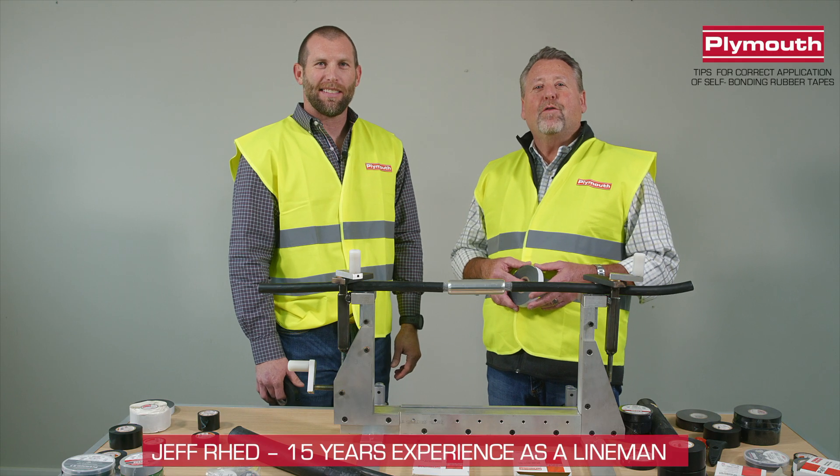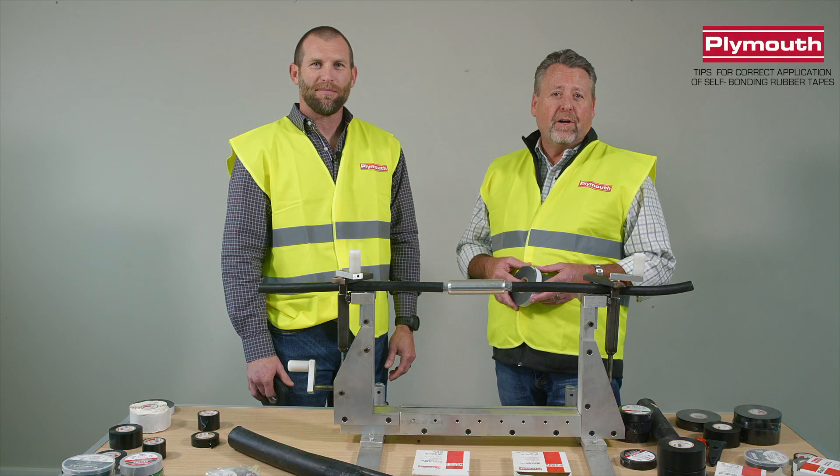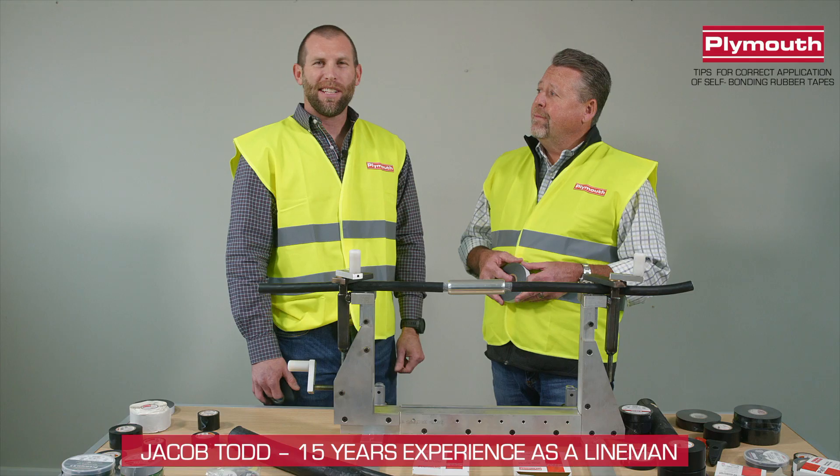Hi folks, Jeff Redd here. 42 years in the electric utility industry, of which 15 were spent as a lineman in California and Oregon. I'm Jacob Todd, 15 years as a lineman, spent in Oklahoma and California.